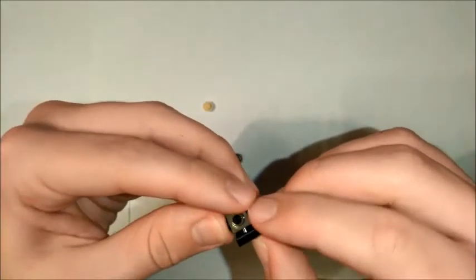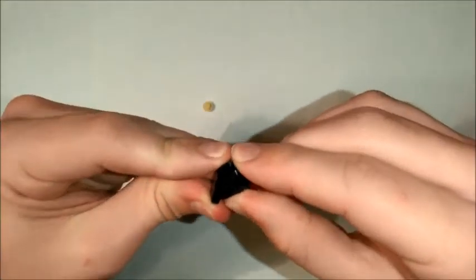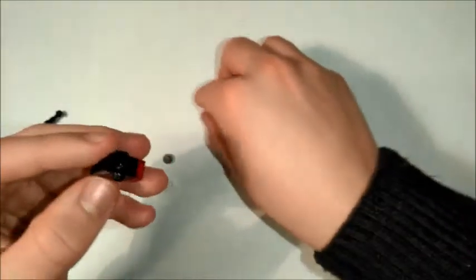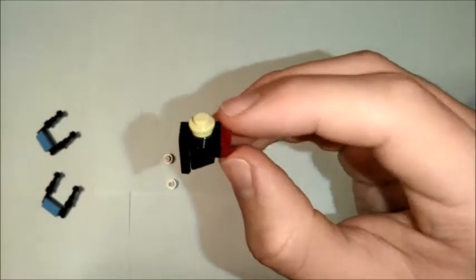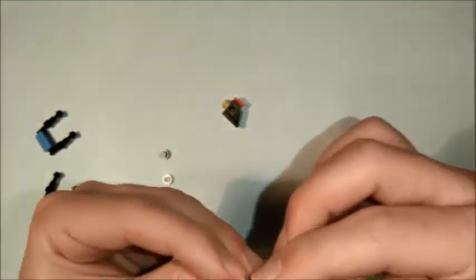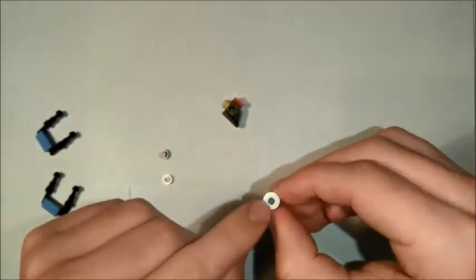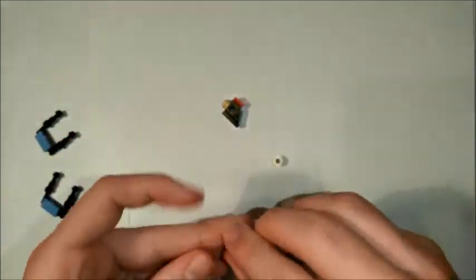Hanging down in front of that, we're then going to have our 1x2 plate like so, and on top, the head of our pilot. Not too difficult. And then we're just going to have two 1x1s like that — make sure that this one has a hole in it, as that is necessary for the build.